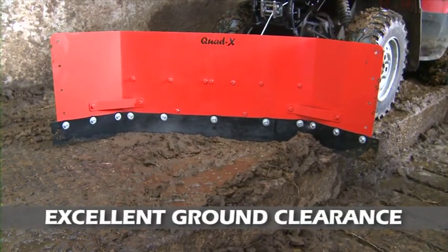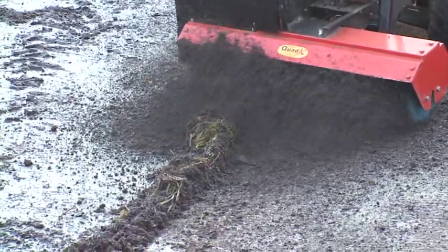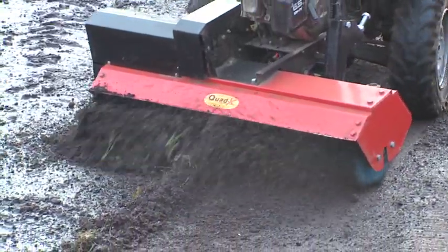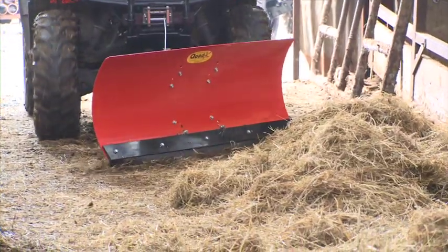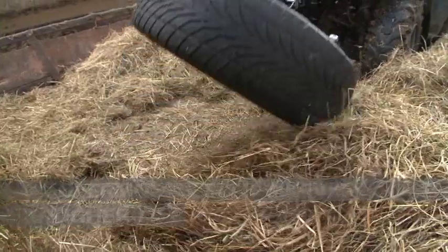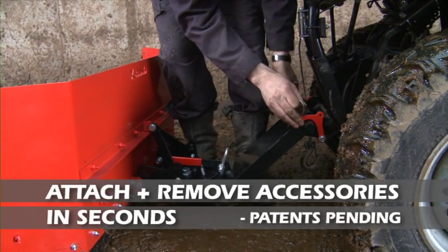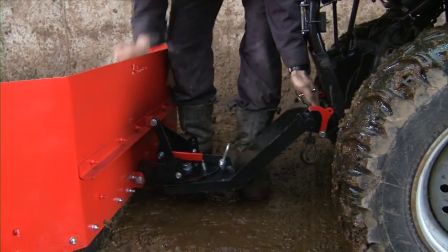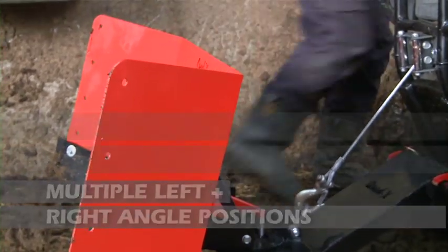The super mount system offers the best ground clearance even in rough terrain, thanks to considerable research and development. You can use your quad for other jobs around the farm with the super mount system attached, and even with the attachments fitted, since they can be lifted high thanks to the front pivot point. Quick release clips allow attachments to be fitted and removed in less than 10 seconds. The super mount system offers numerous left and right positions.